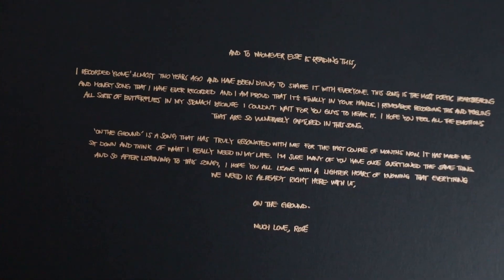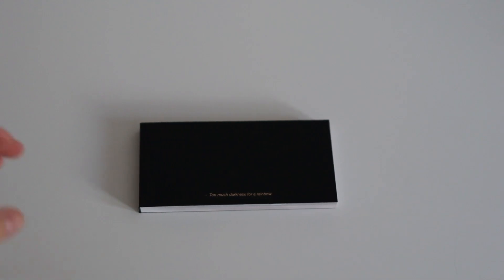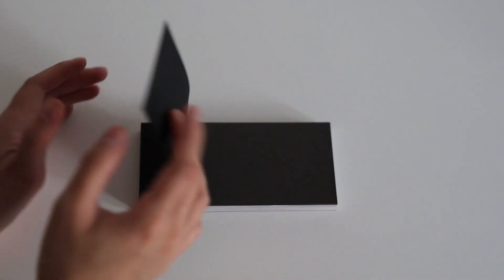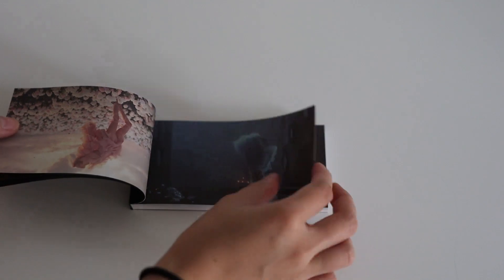You pause and read it. Moving on to this — I don't know what this is. Okay, 'Too much darkness for a rainbow.' What is this? 'Underground,' 'Gone.' Oh, am I supposed to do this? Oh — hole, okay.